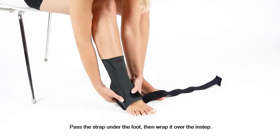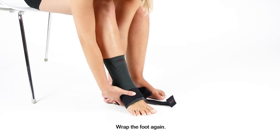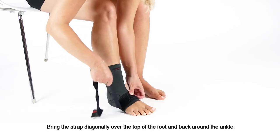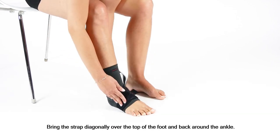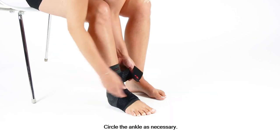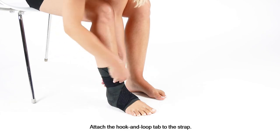Pass the strap under the foot, then wrap it over the instep. Wrap the foot again. Bring the strap diagonally over the top of the foot and back around the ankle. Circle the ankle as necessary, then attach the hook and loop tab to the strap.